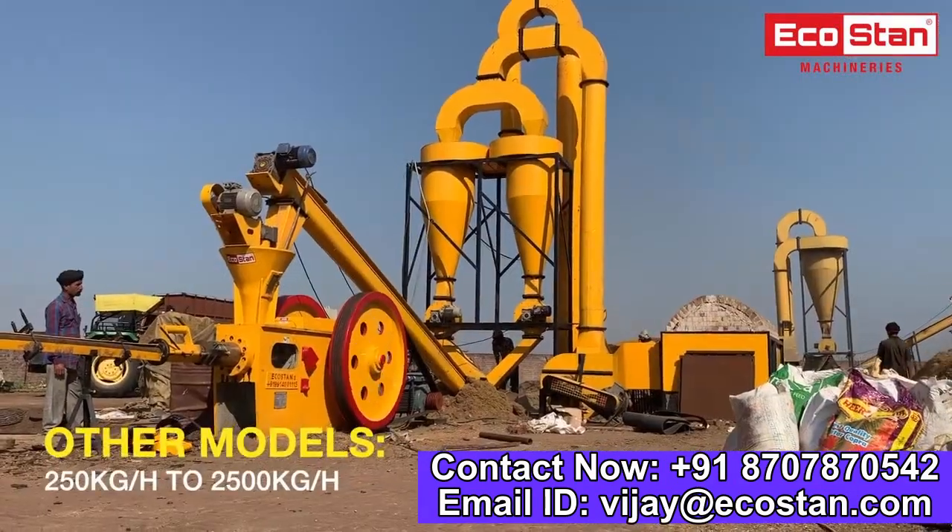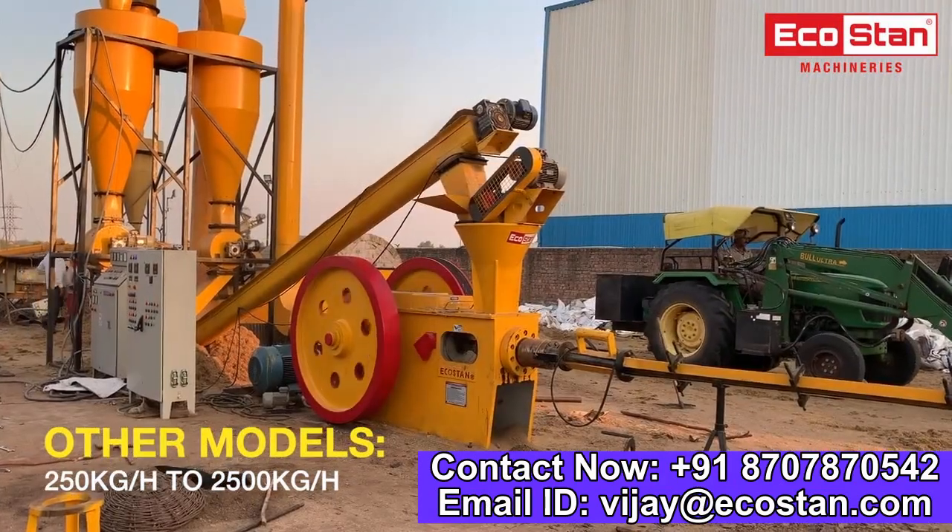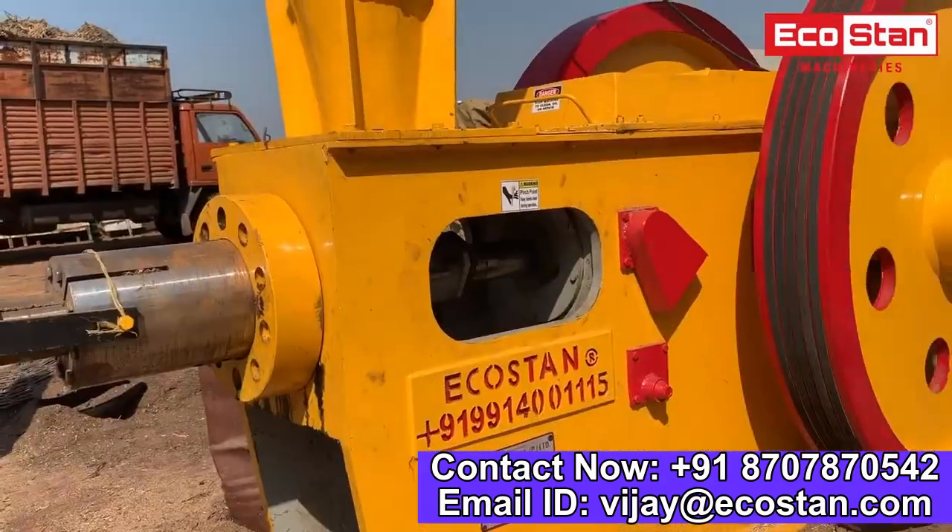Other models of briquette machines are also available with capacities ranging from 250 kg per hour to 2500 kg per hour.